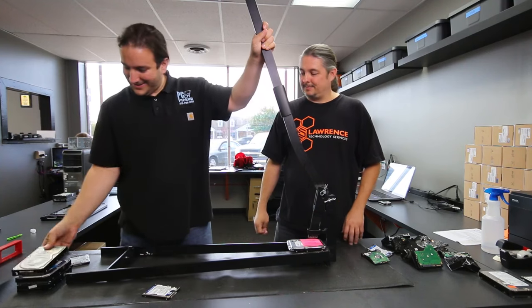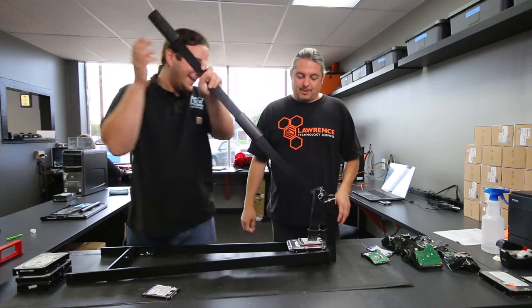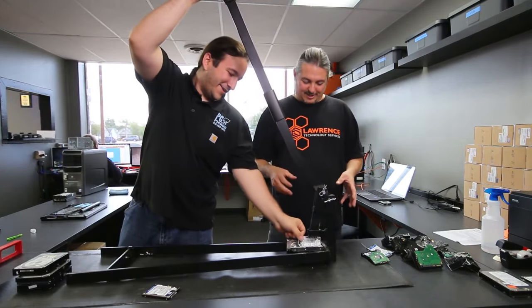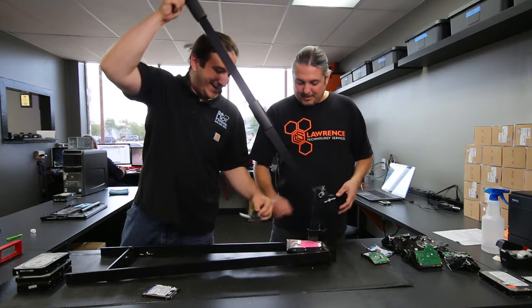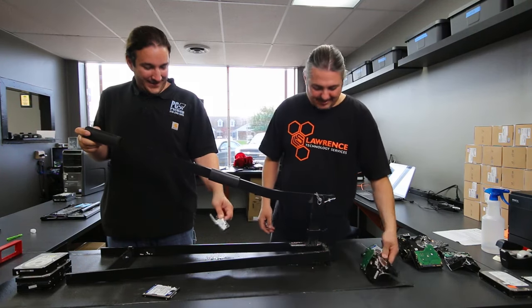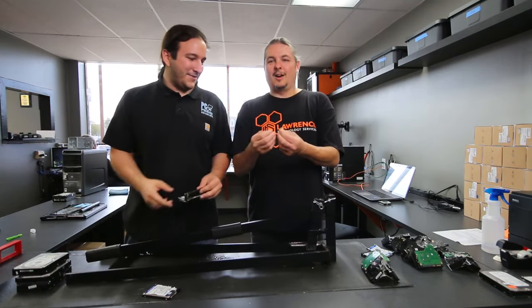You can stack laptop drives on it but not regular full-size drives — it gives a satisfying crunch. That board came right off! It physically destroys everything on there. It breaks things really well — we've got glass everywhere now, it's on the plastic too.